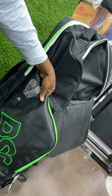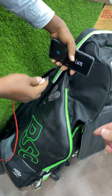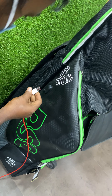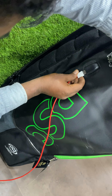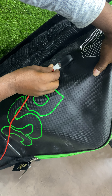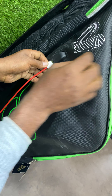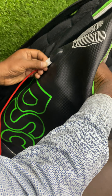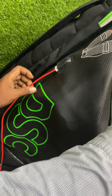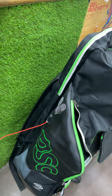You can just charge your phone through this slot. Here it goes — it will charge your phone, you can connect your phone and charge, maybe while travelling in your team bus.